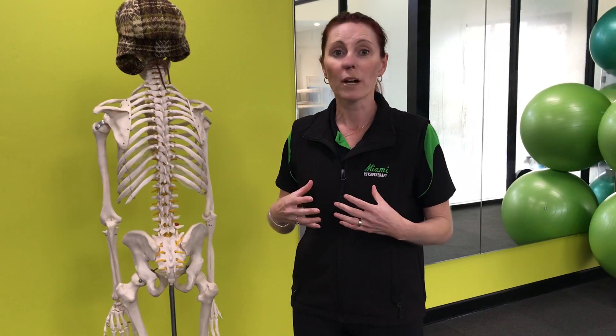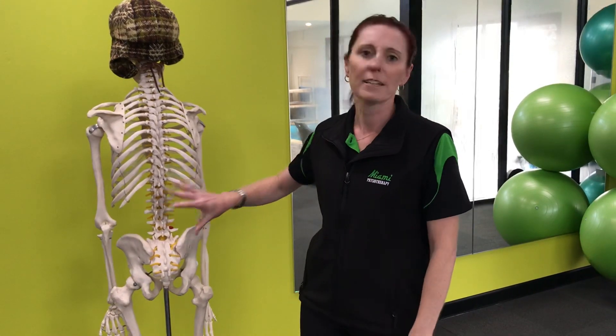The other issue with this muscle is it overworks if you're weak in your glutes. So if your glute medius and glute minimus, which are your hip stabilisers, aren't doing their job, you will start to use this back muscle to help hitch and lift sideways instead of your bum. So again, it's going to cause some tiredness.